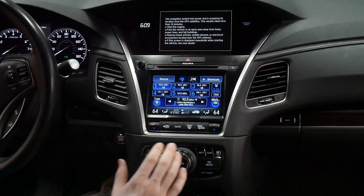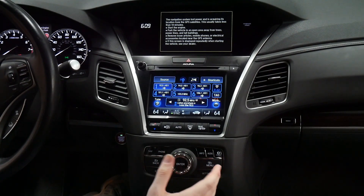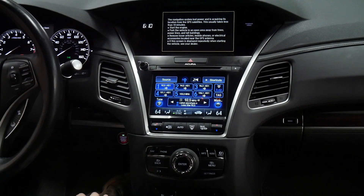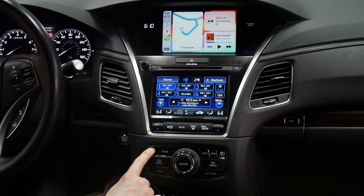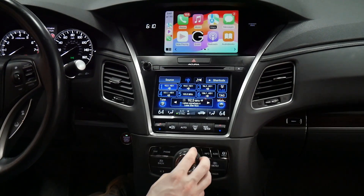A lot of customers ask how to use a different source like factory FM or Sirius XM while having the V-line on the top screen. For this vehicle, you can press and hold the nav button for three seconds and it'll bring up CarPlay on the top screen.